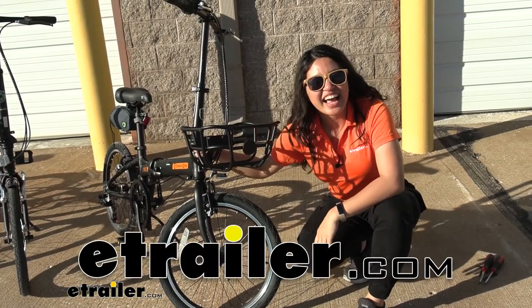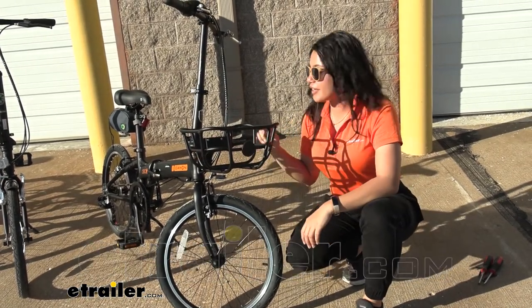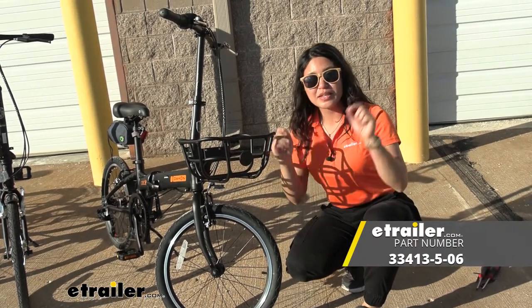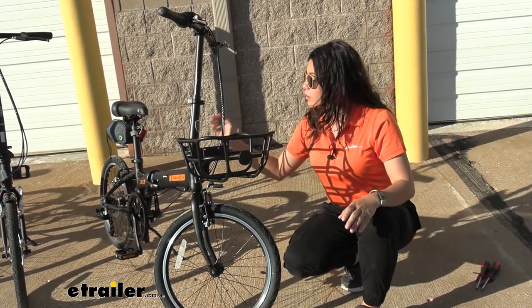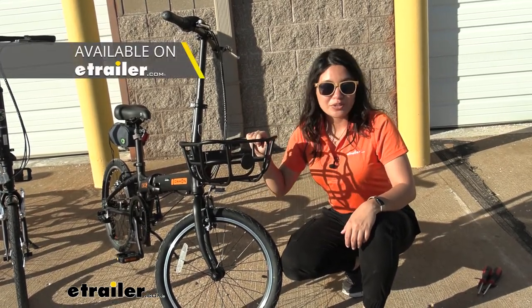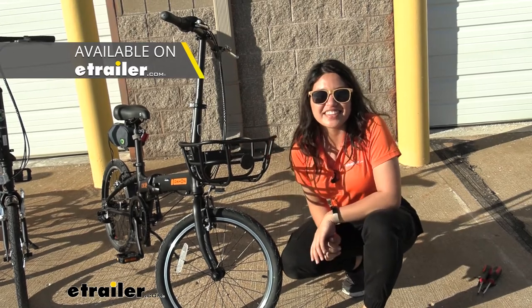Hi everyone, it's Evangeline here at E-Trailer and today we'll be taking a look at our Valley Truss and Quick Coupler Kit. This is a pair — they work together on your Dejan folding bikes and allow you to quickly and easily use cargo accessories with your bicycles.